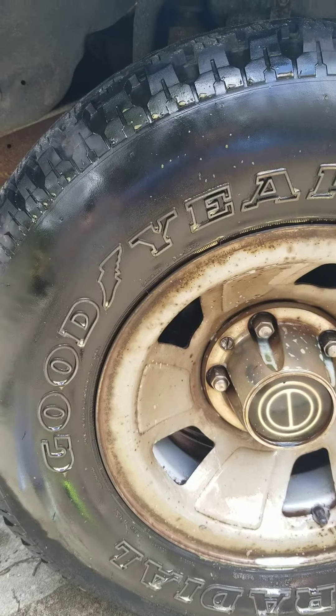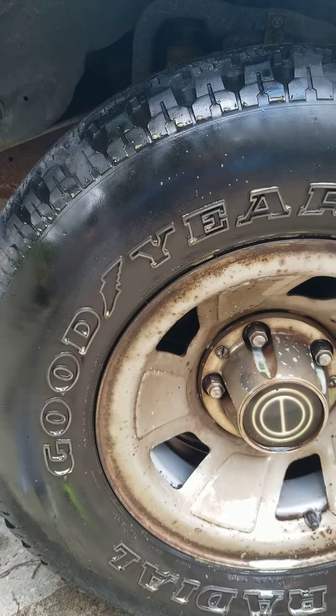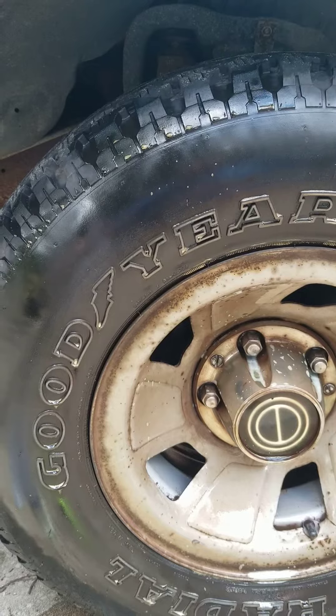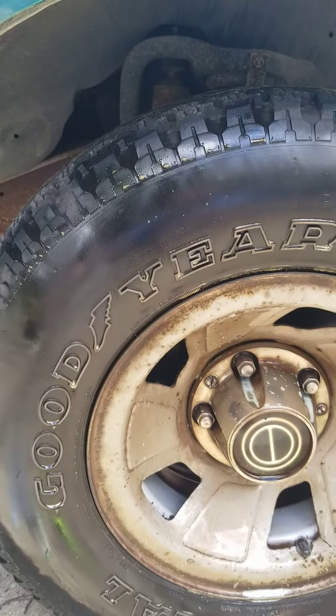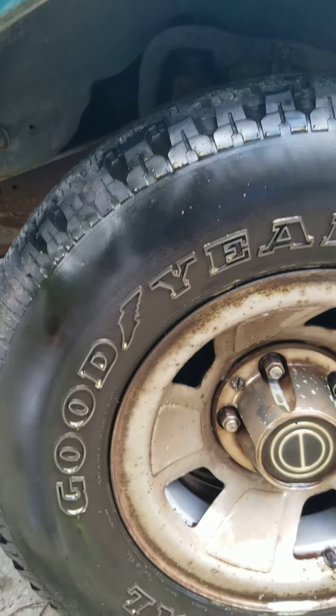What's up guys and welcome back to Splashin' Wax Mobile Detailing. On today's episode I want to talk to you about a brush that you can use to scrub your wheels and your white leather tires. Before we get started, if you like this video, hit the like button. And if you haven't already, go ahead and hit the subscribe button for future episodes.